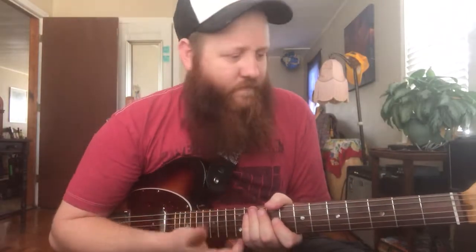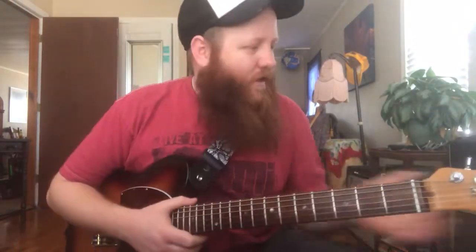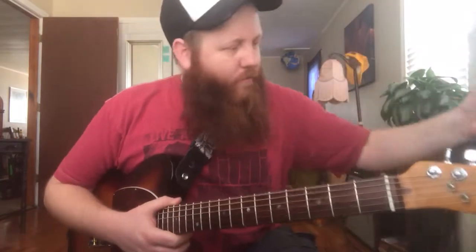What's up everybody? So this is string challenge day here at the house. I put 12s on this guy. A couple weeks ago on my white Tele I got here, I went from 10s to 11s and it was a little bit of a struggle but I really liked it, and for some reason today I decided to try 12s on this guy.